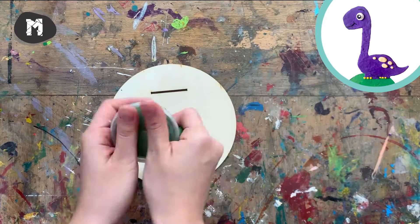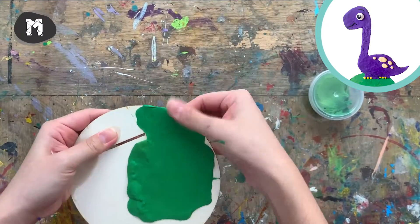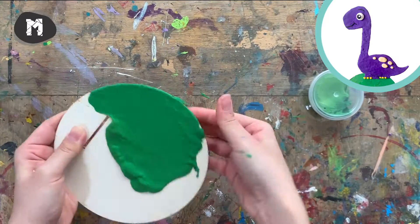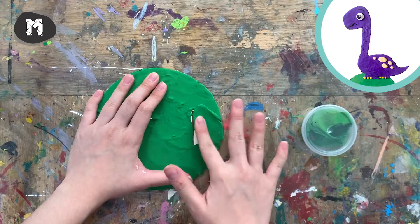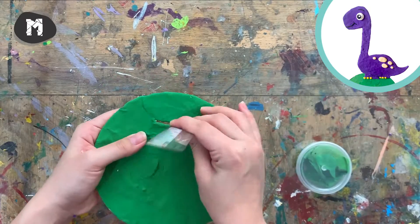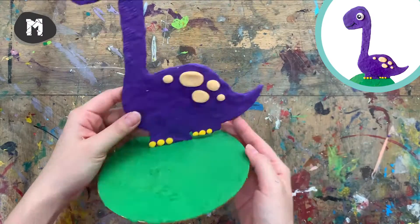Now we are going to cover up the base with green. And we are done with the first dinosaur!